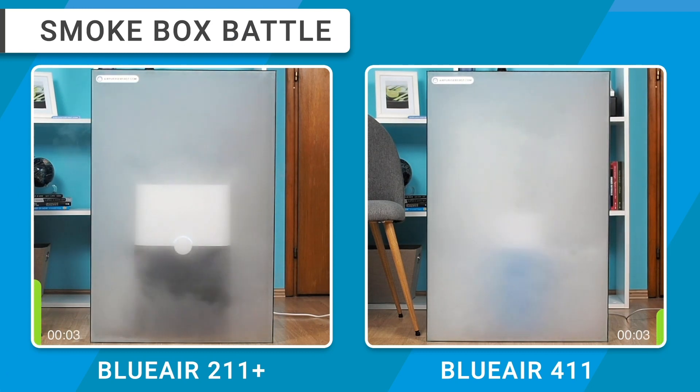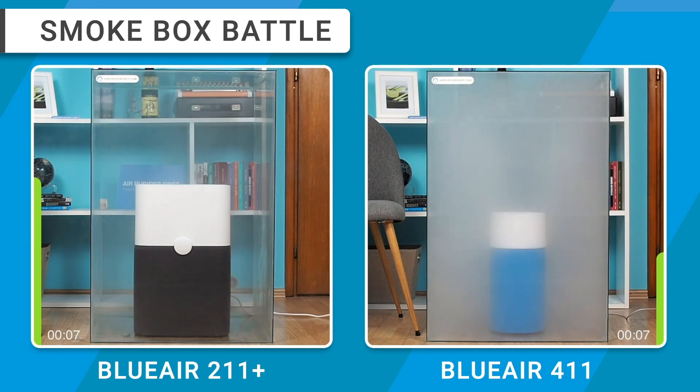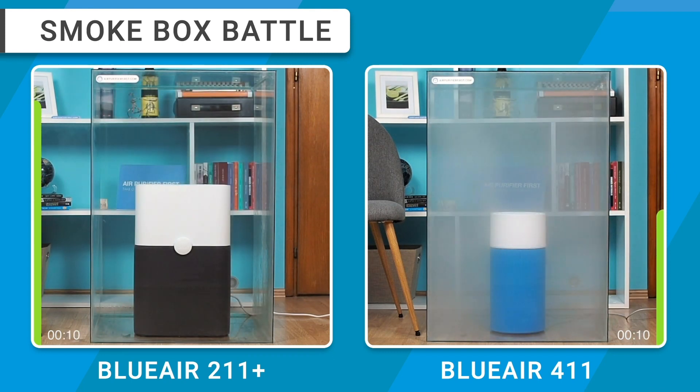It's clear that the BlueAir 211 Plus absorbs air faster, but let's see their differences in a smoke box test and how much faster the 211 Plus is than the BlueAir 411.